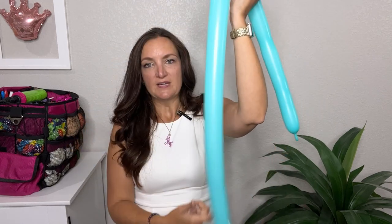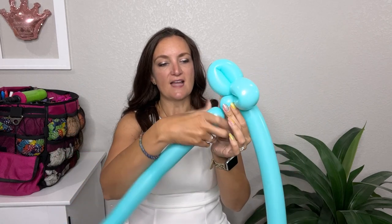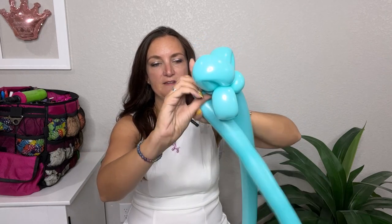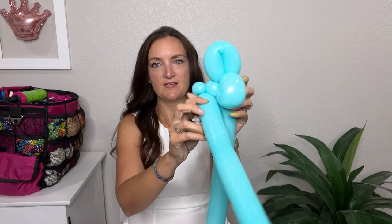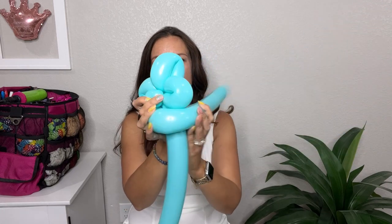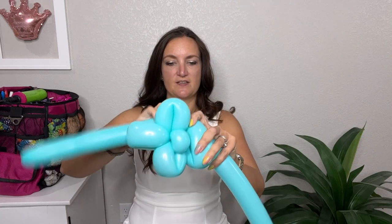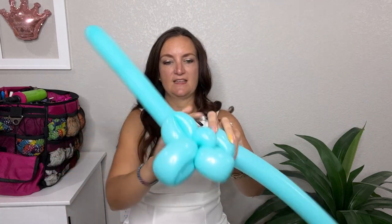You should have one balloon coming down that you haven't twisted yet, so leave that one. We're going to take the shorter balloon — the one we've been working on — and come out on the back side of the head with a small spacer bubble, then do another small round bubble and pinch twist the second one. Then wrap your remaining balloon all the way around the front and back to the pinch twist, and twist it right in. Pull it nice and tight, and now you should have his little face.